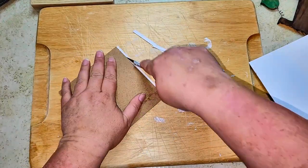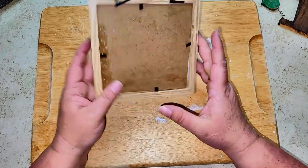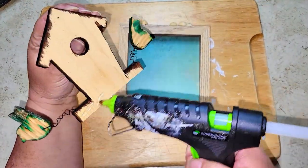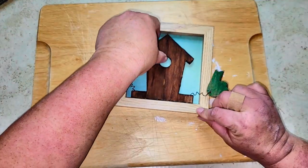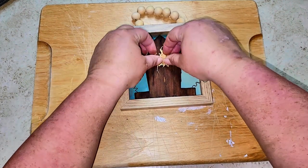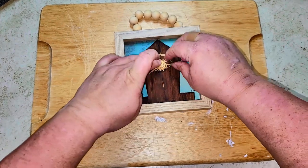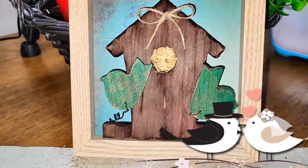Once the scrapbook paper is glued in, we put the photo insert back into the frame — really pretty background. Then I'm hot gluing the birdhouse onto the picture frame background. I'm taking some excelsior and putting it in the hole of the birdhouse to look like a nest. I also did not paint the frame because I wanted that contrast between the natural wood and the painted birdhouse.